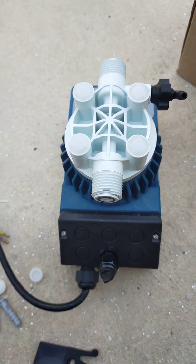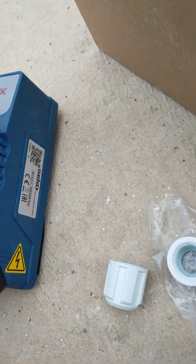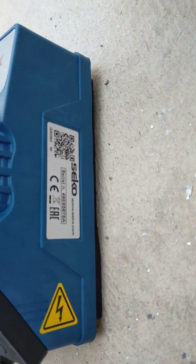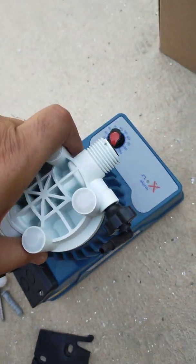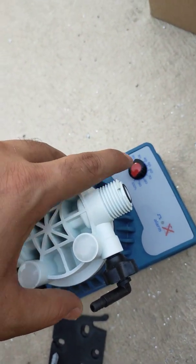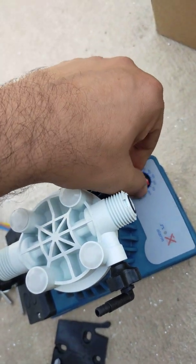Good morning. This is a dosing pump made by Seiko PPM Pump, and I will show you the connection. Here is the alarm signal, and this is the dosing frequency — this knob we can adjust so the pump will accordingly slow down or speed up the frequency of pumping.